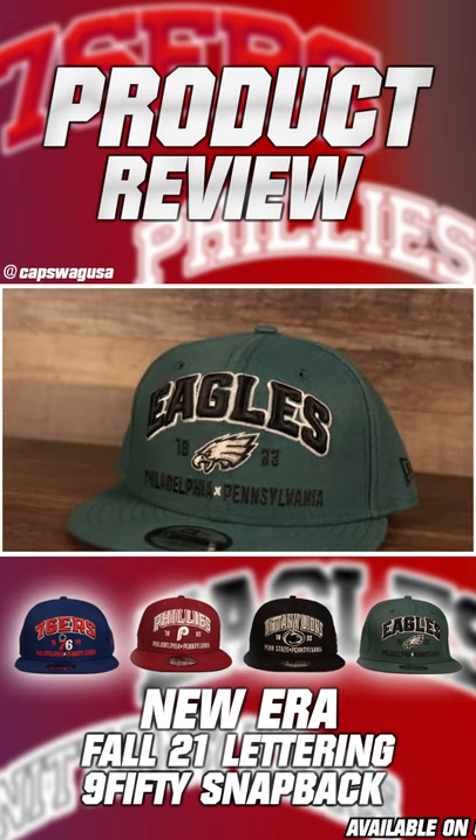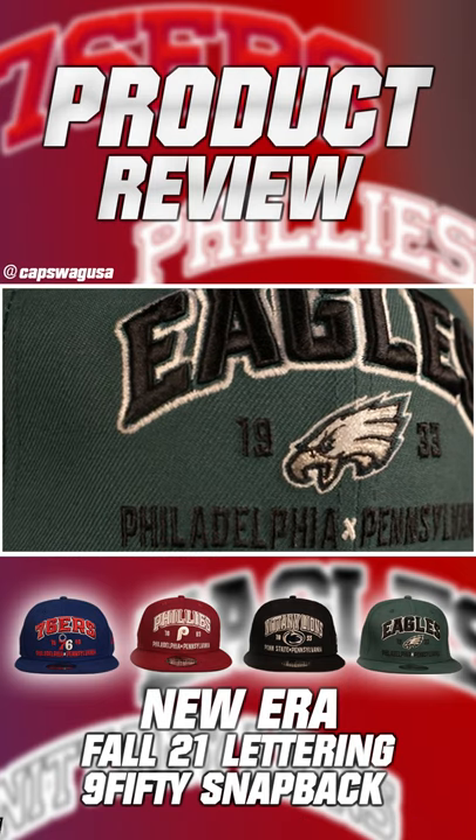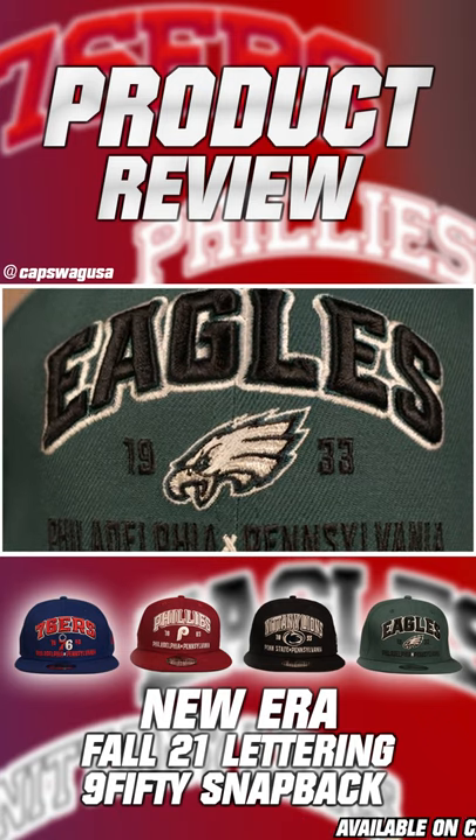Structured crown with a flat brim, embroidered on the top. We got the Eagles logo in 3D with a black, midnight green, and white outline — so a three-color embroidery on the midnight green crown.